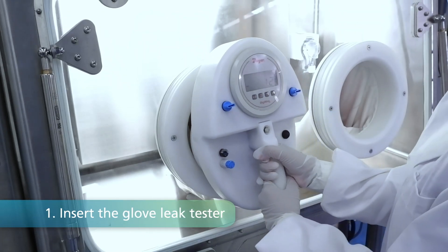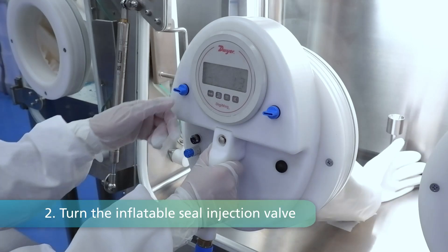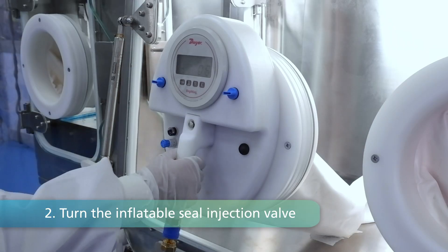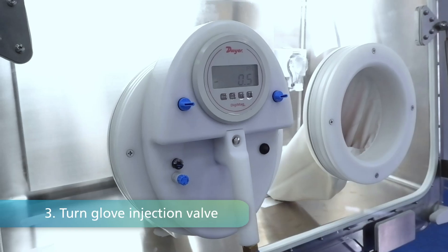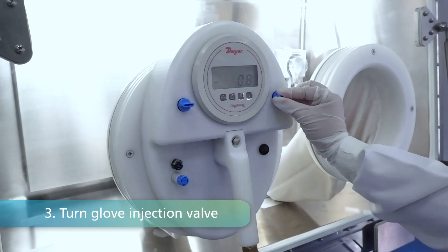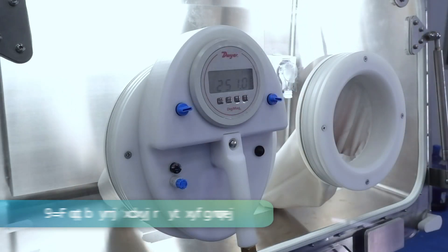Step 1: Simply insert the Glove Leak Tester into the glove, ensuring a snug fit. Step 2: Turn the inflatable seal injection valve to securely dock the tester in place. Step 3: Initiate the pressure injection by turning the Glove Injection Valve, ensuring it surpasses 250 Pa.